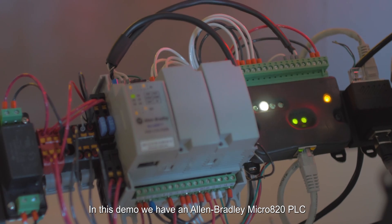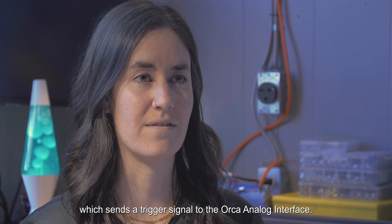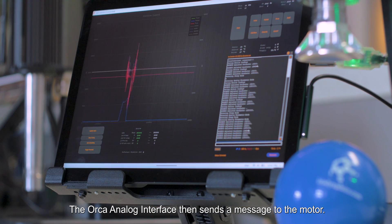In this demo, we have an Allen Bradley Micro 820 PLC, which sends a trigger signal to the ORCA analog interface. The ORCA analog interface then sends a message to the motor.